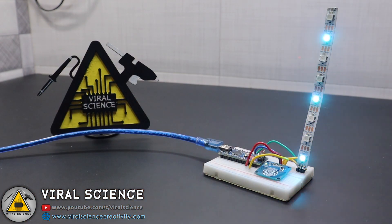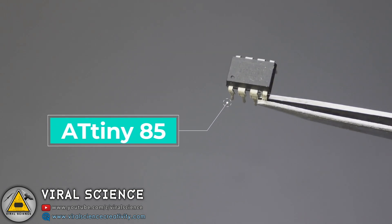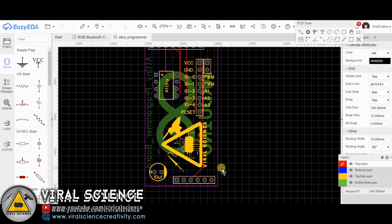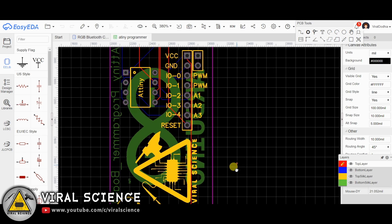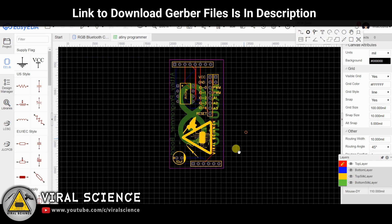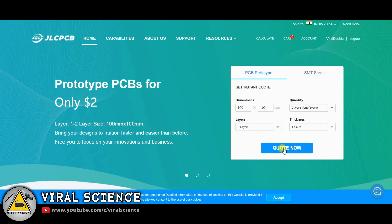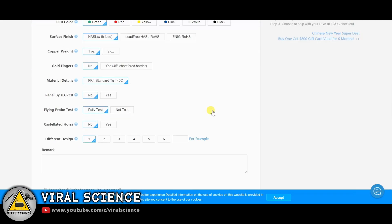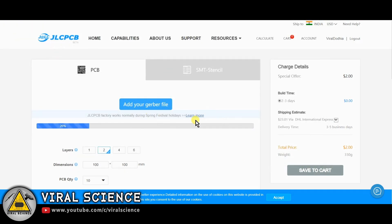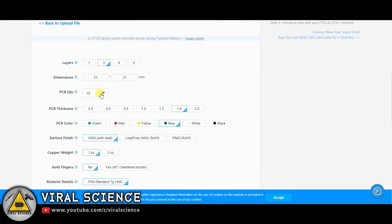To make this project more compact and look good, I am using ATtiny85 microcontroller. So to program this, we'll need to connect it with Arduino Uno. I am designing my own PCB which will act as a shield over the Arduino Uno board. I have converted it into a PCB file and downloaded the Gerber file. To place the order of our PCBs, I am visiting jlcpcb.com who are also the sponsors of this project. We'll add our Gerber file over here, select the quantity, color and place our orders.